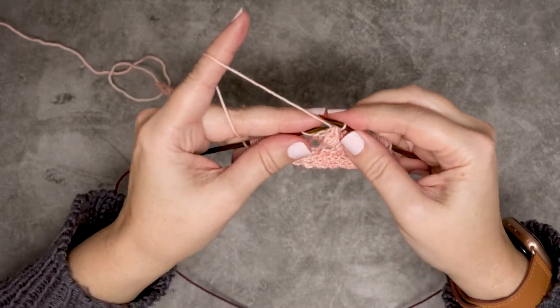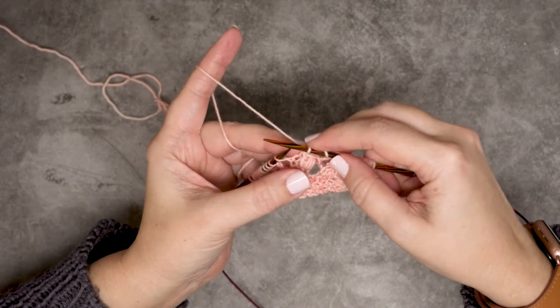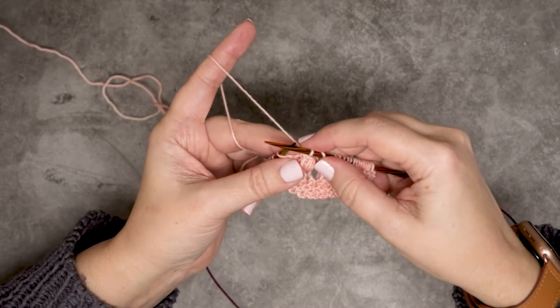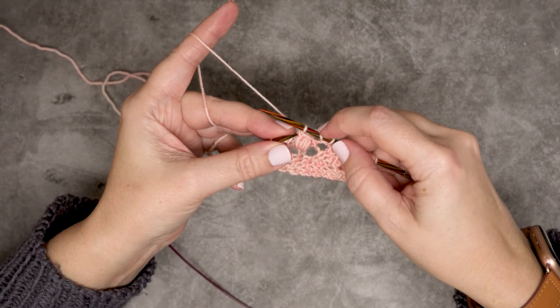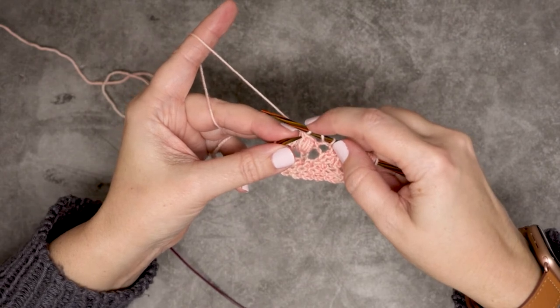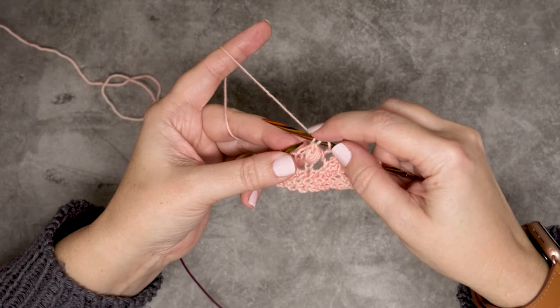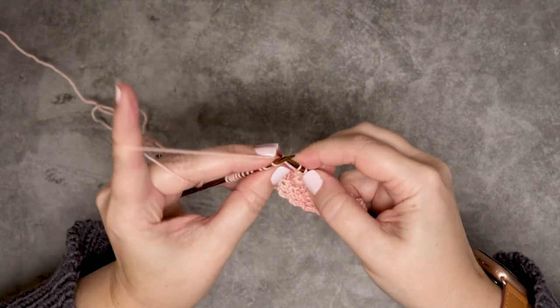That gives a left lean in our work, which is why you see that top loop leaning to the left. So that's our knit three together through the back loop. I did a yarn over to begin with, then that stitch, and then one more yarn over to bring my stitch count back up to three, and then you just continue on in your work for your pattern.